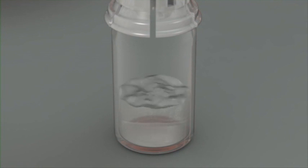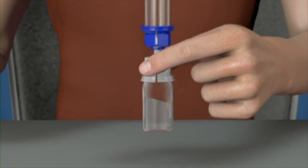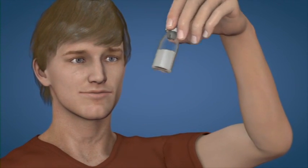The diluent will automatically flow into the product vial. With the diluent and product vial still attached, gently swirl the product vial to make sure that the powder is fully dissolved. Do not shake the vial.